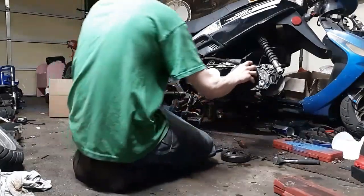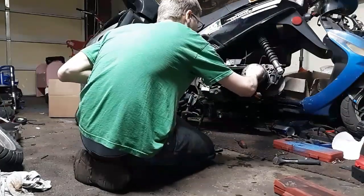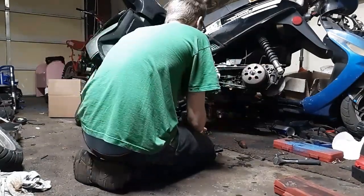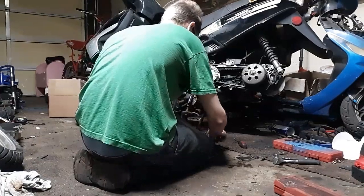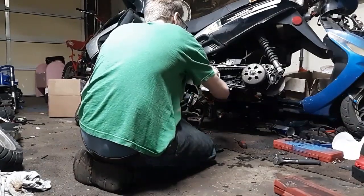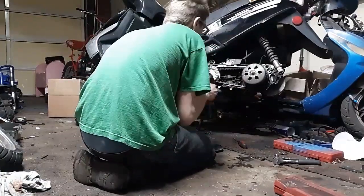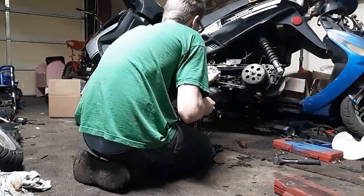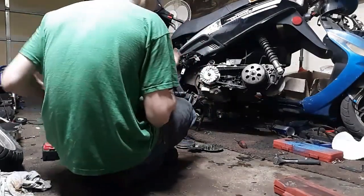I feel so bad I can't even tell which side is the front and back. Yeah, that's going to be nice. New clutch is installed. This is getting more parts than I thought, guys.